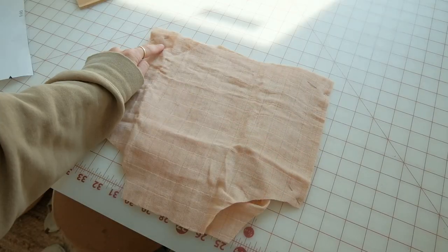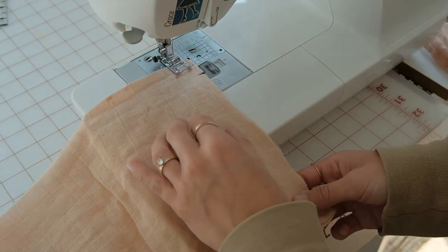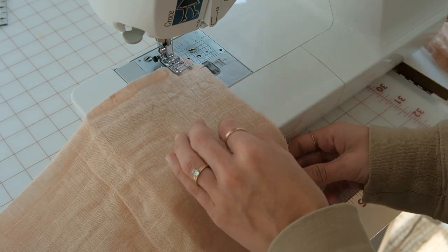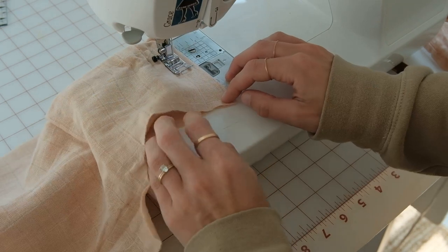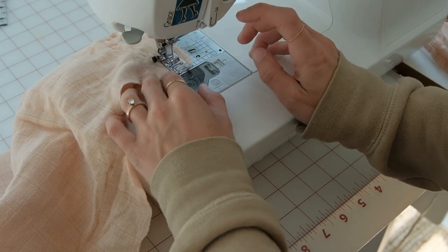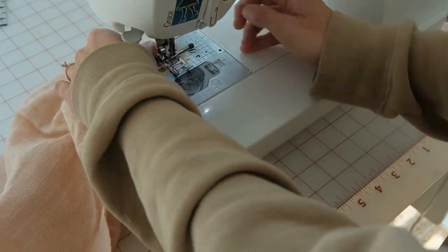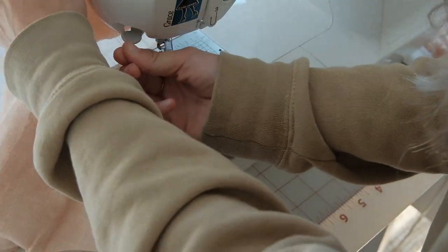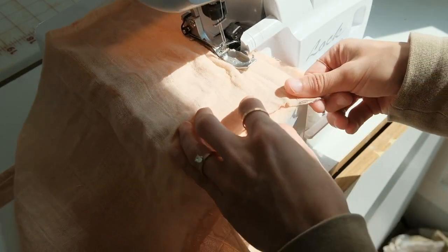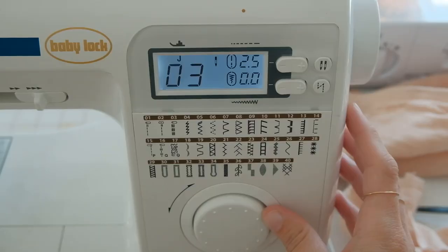Sew along the side seams with a half-inch seam allowance. On all the seams you're going to finish them in some way — I used a serger, but if you don't have one you can definitely use a zigzag stitch on your regular machine. Just move the stitch over to the zigzag and go along the side seam right at the edge.